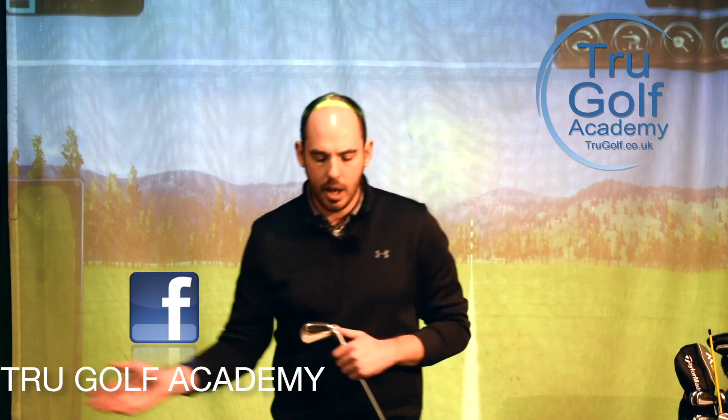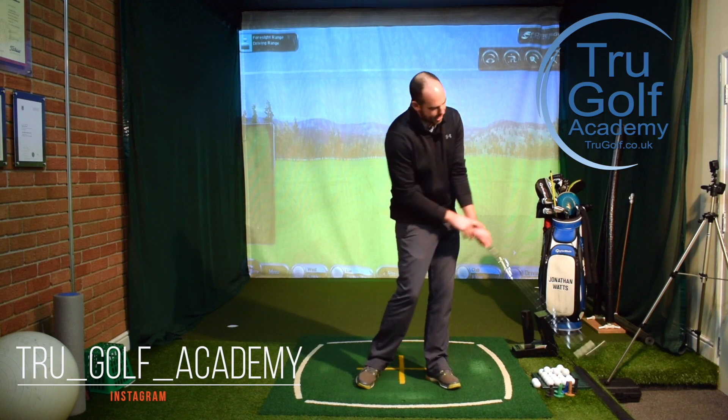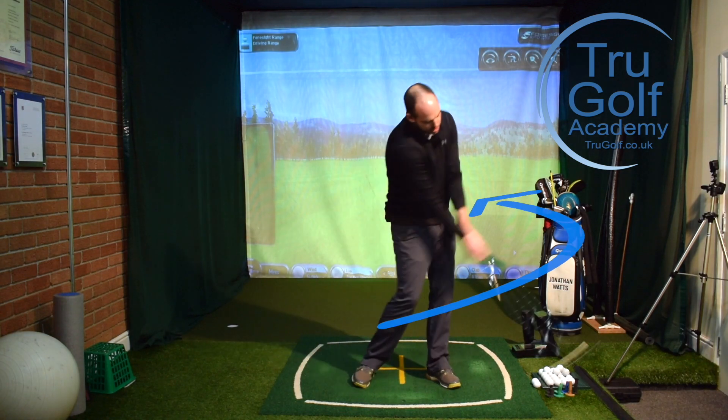This is a follow-up from a couple of other videos I've done talking about the body release rather than the hands and arms. When we talk about the release, we're talking about squaring the clubface at impact — the clubface is rotating from open to square to closed, working on an arc. We can try to control that with the hands and arms, but it's very hard to control the clubface. I much prefer seeing the big muscles controlling this movement, with the arms more passive. The question I get is: 'I like the videos, I can generate consistency and hit very straight shots, but I struggle with speed and power.'